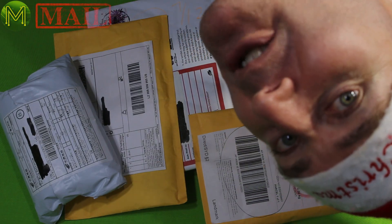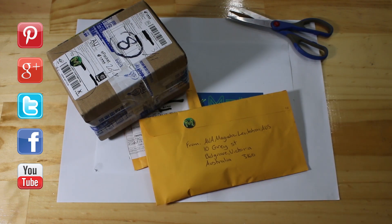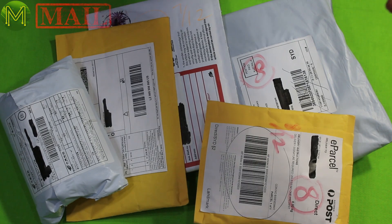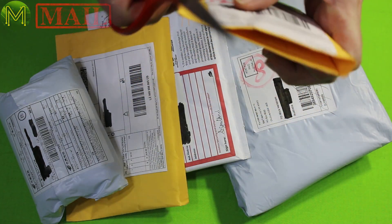Ho, ho, ho! Another Christmas haul. So let's try this one first.